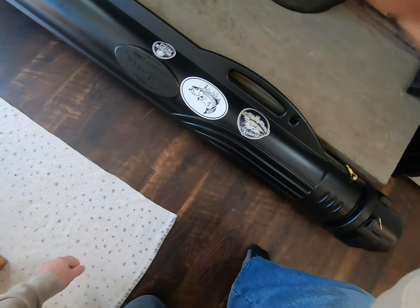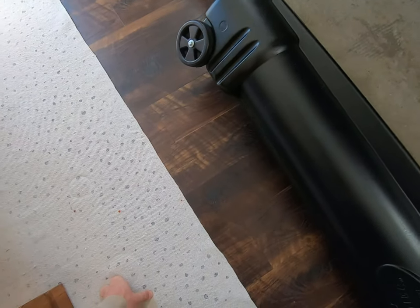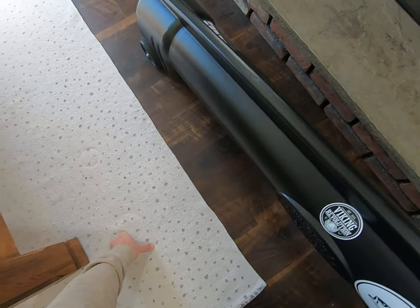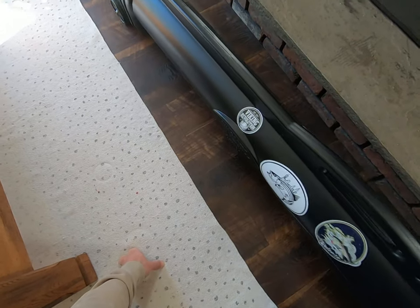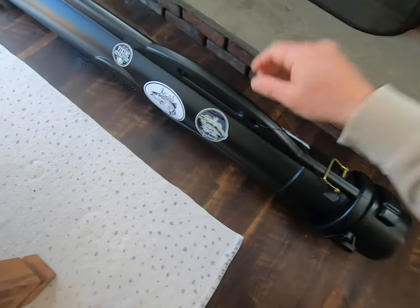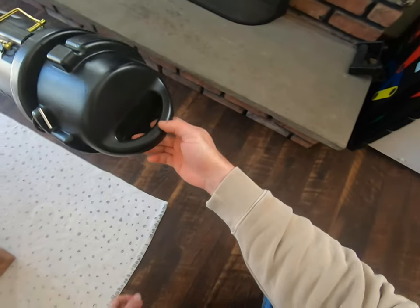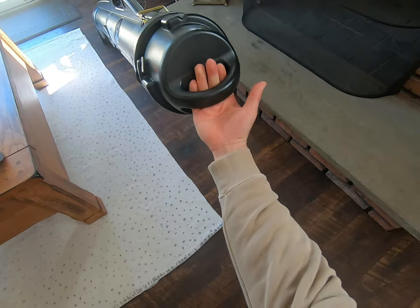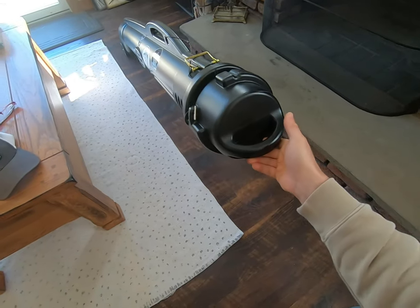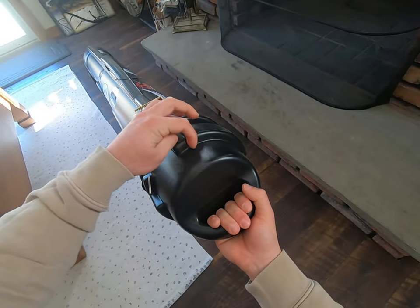My experience bringing this on the plane — let me show you. One of the things I really like about this rod tube is it has wheels on the back, so when you're walking through the airport you just lift it by the handle and drag it behind you. When it's slid open with big rods it gets pretty cumbersome, but compacted it's got a handle on the front so you just drag it through the airport.